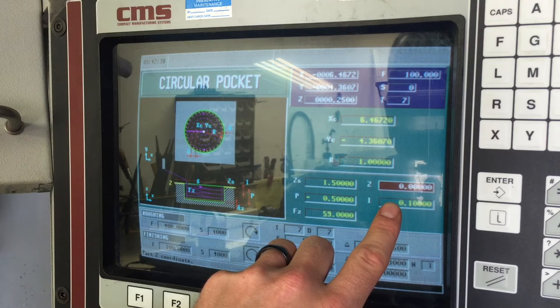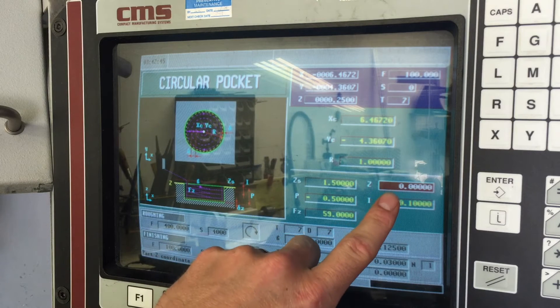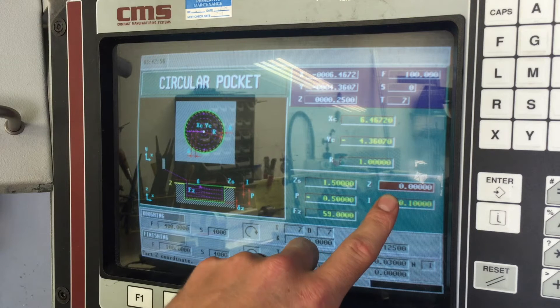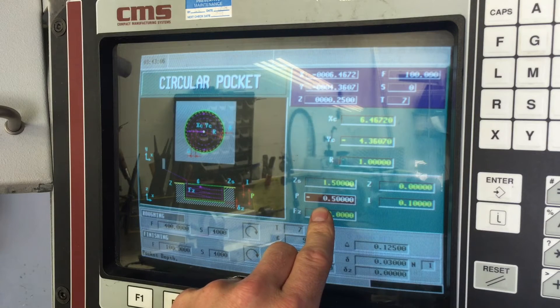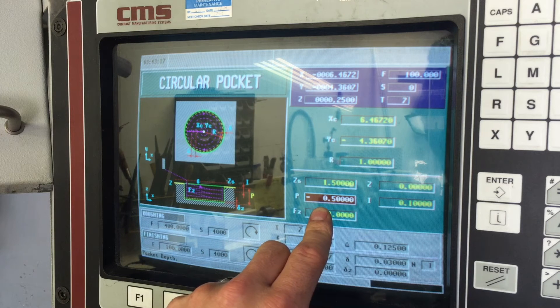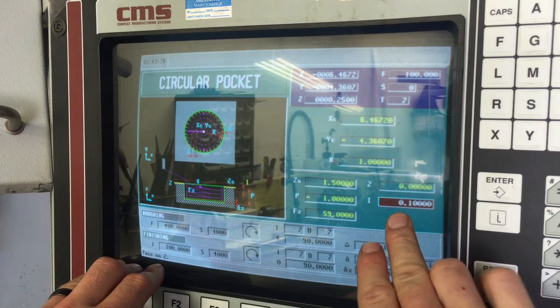The part Z coordinate is where the top of your pocket begins. If you want that to be at zero, that's where you set it - it's your reference mark, everything is based off of that. I always have my Z set to zero, so I'm going to leave it at zero, hit Enter. Pocket depth - I had a 500 thousandths deep pocket, or half inch. You hit minus and then whatever depth you want, so say we want it at one inch: minus 1.0, Enter.